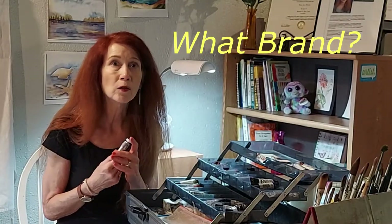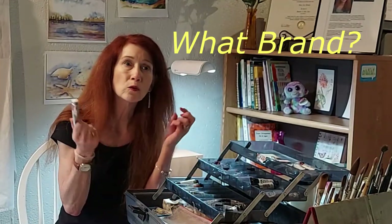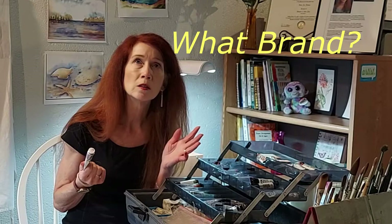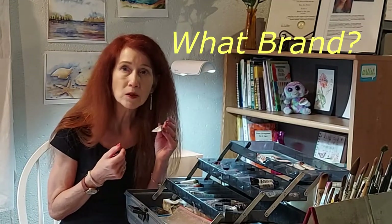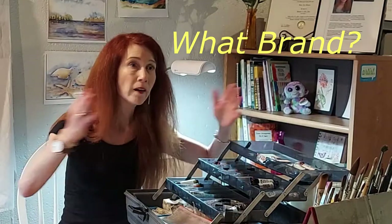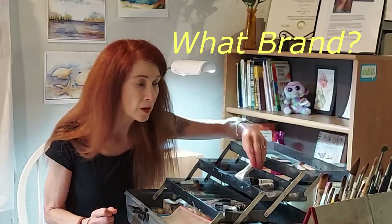I recommend the professional grade for the best start. Over the years I learned that student grade paints just didn't have that glorious, rich, deep potential of color. Watercolors aren't meant to just be soft and pastel — they can be as intense, rich, and glorious as you'd like, all the way from deep darks to the white of the paper. We have a huge amount of value potential with watercolors.